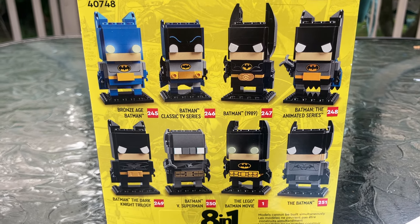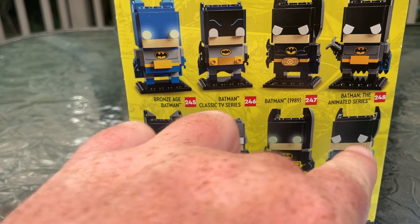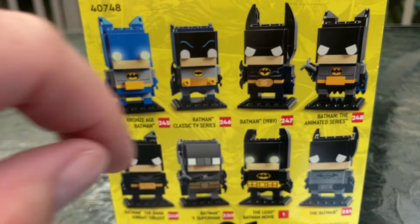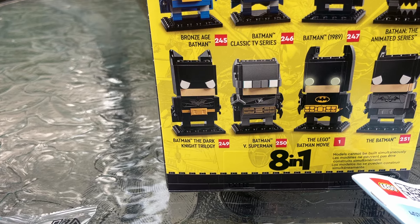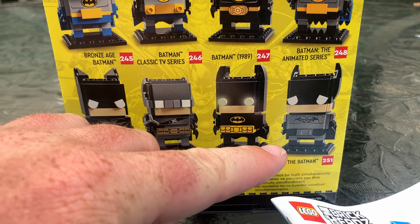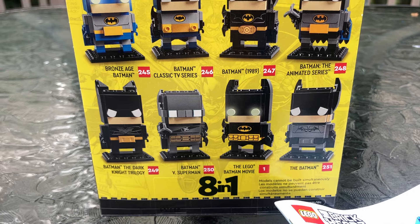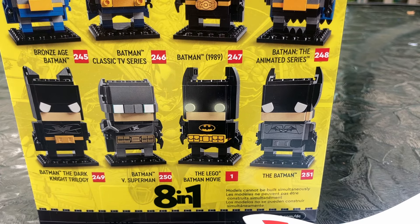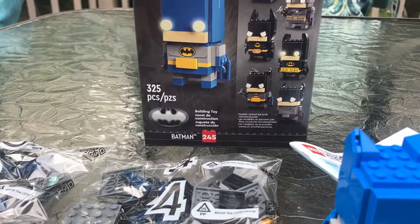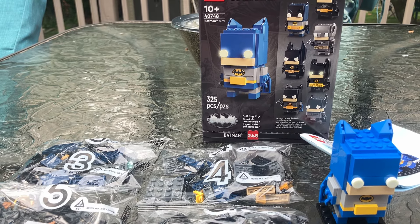Now, these are the Batmans you can build: the Bronze Age one we built, the Batman from the classic TV series, Batman 1989. By the way, it has the Brickheads number, so you have to get all of them if you're a Brickheads collector. Then we have the Batman from the animated series, Batman the Dark Knight trilogy, Batman versus Superman, Batman Lego movie, and the Batman — which looks like a sad, moody, new Batman type guy. He doesn't look too happy.